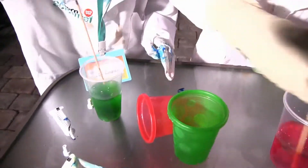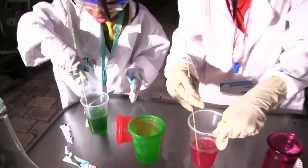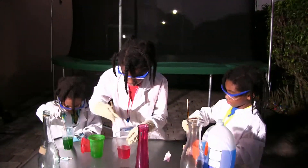Wait a minute — it completely changed! It's green! Completely! Okay guys, I am now done. We have enough time.